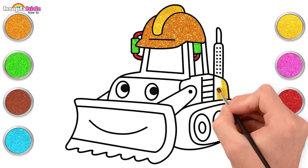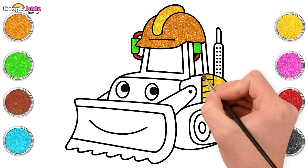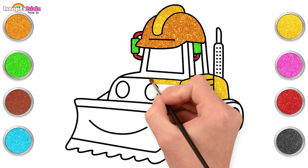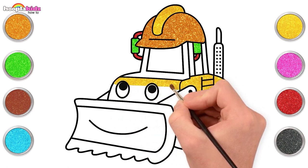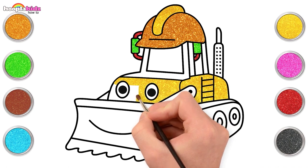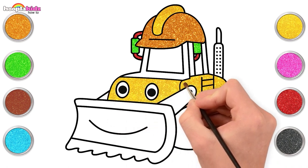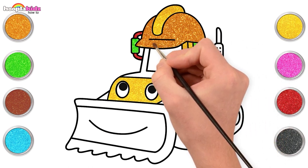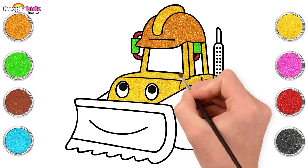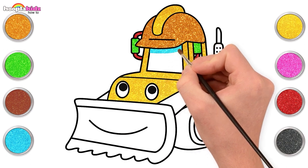Let's use sparkling yellow. Keep painting. Be careful, don't spill any color in the bulldozer's eyes. This beautiful yellow is making the design shine.